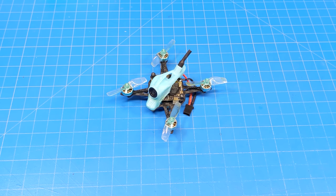Hello everyone. Today we're taking a look at the NanoFly 16 from Sub250, a new company in FPV.